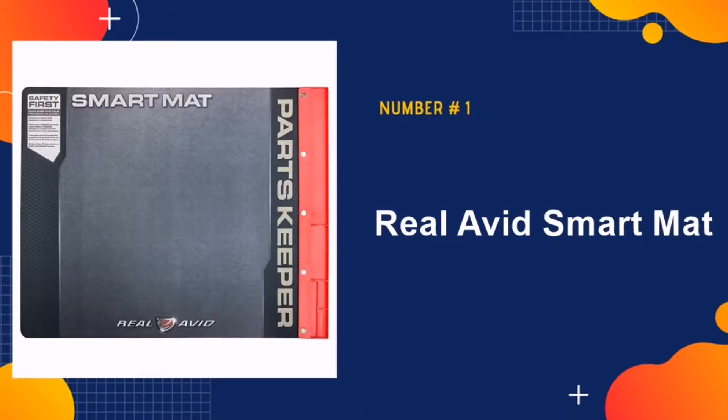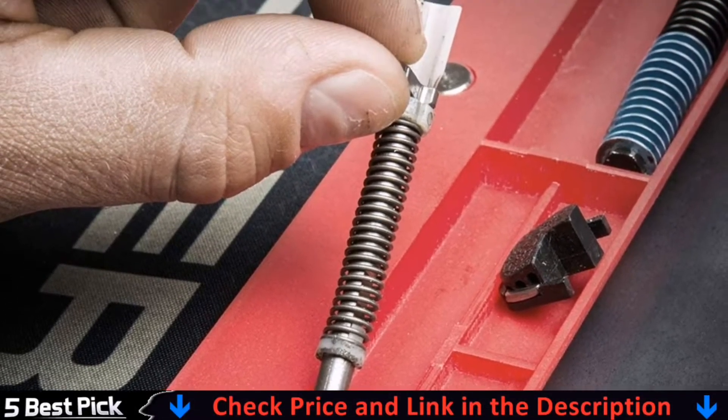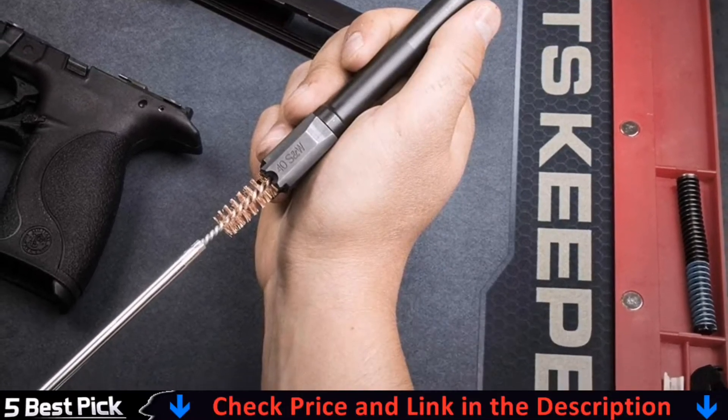Our number one pick is RealAvid Smart Mat. RealAvid is an American company that has quickly earned itself a good reputation. This cleaning mat is one of their most sought after products.